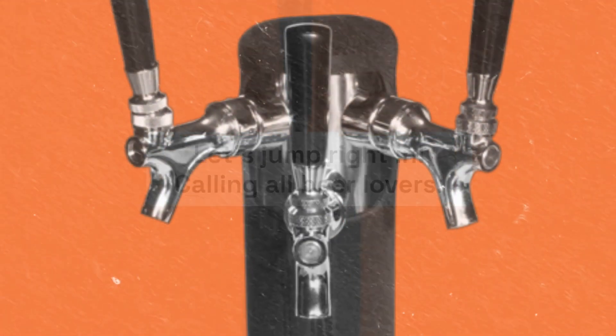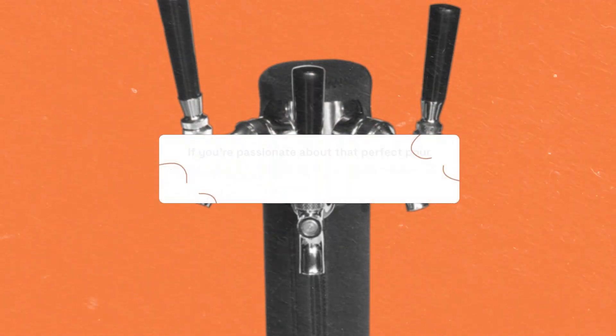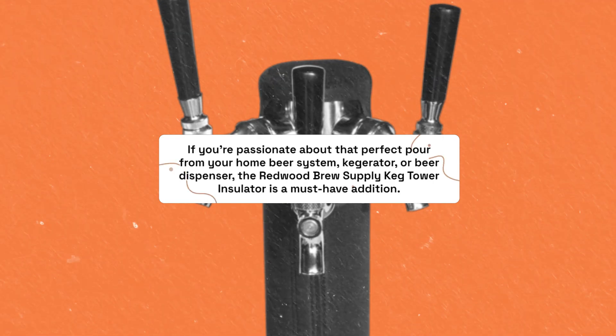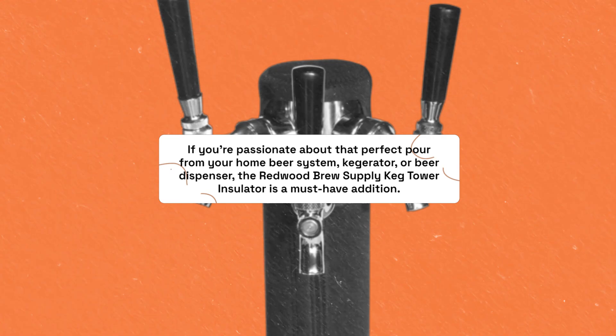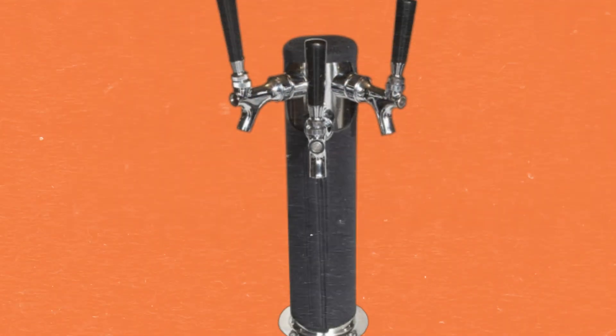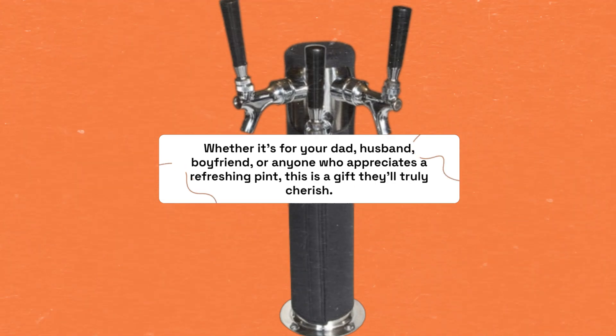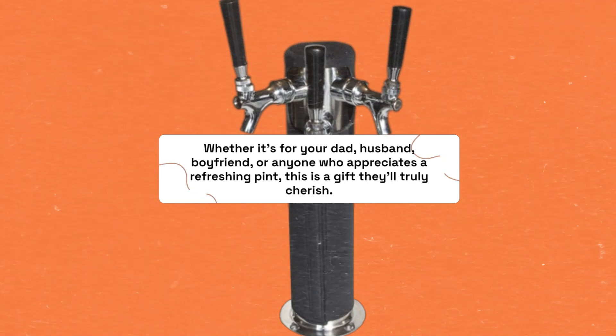Calling all beer lovers. If you're passionate about that perfect pour from your home beer system, kegerator, or beer dispenser, the Redwood Brew Supply Keg Tower Insulator is a must-have addition. Whether it's for your dad, husband, boyfriend, or anyone who appreciates a refreshing pint, this is a gift they'll truly cherish.